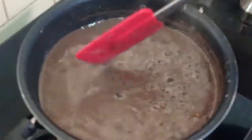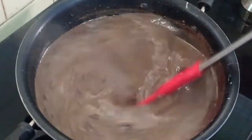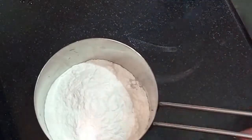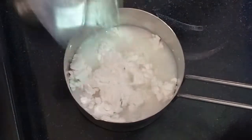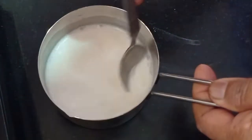This doesn't take much time. Now you can see the cocoa powder has melted properly. I have taken 2 tbsp of corn flour. To this I will add water. This is to make the hot chocolate a little thicker.